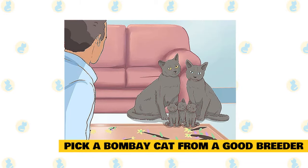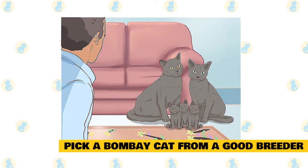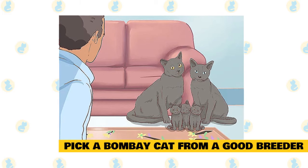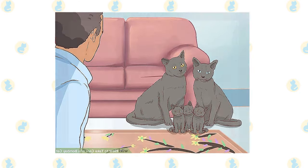Maintaining your Bombay cat's health. If you're getting your cat from a breeder, make sure you choose a good one. The cats should be bred in the person's home and handled often. It can help to visit and see the place, as well as meet the kitten's mom and dad to see what they're like. Ask for references and for a health guarantee in case the cat is born with congenital issues.